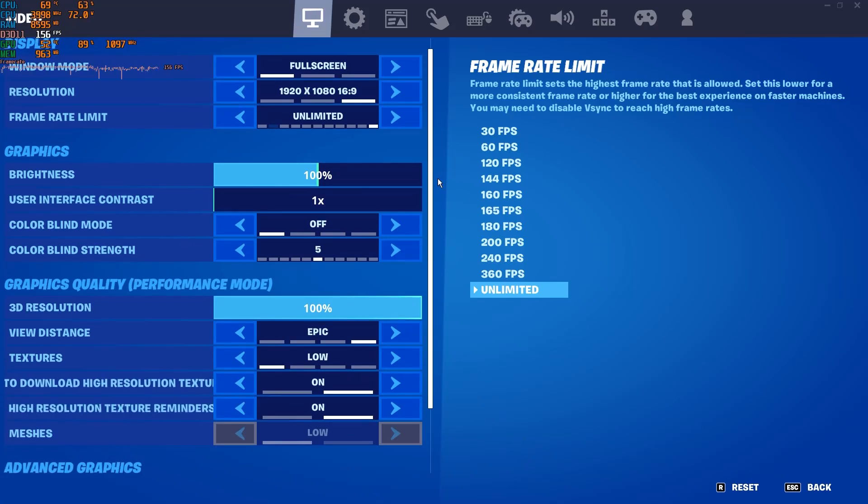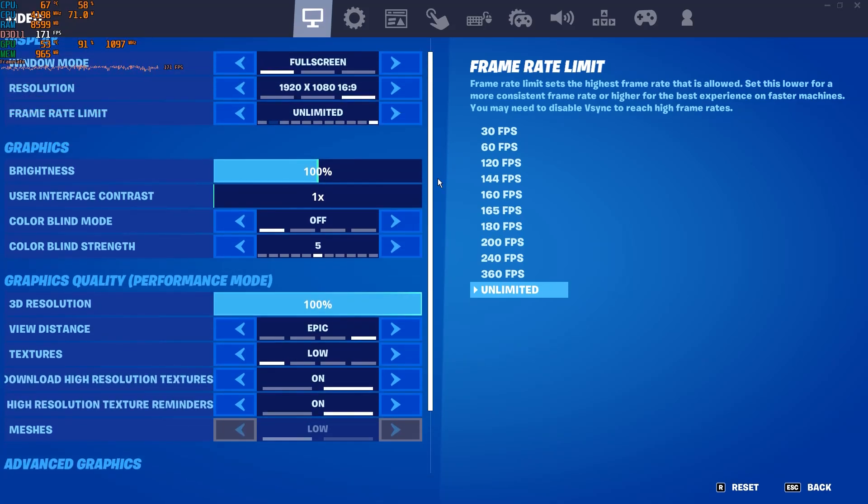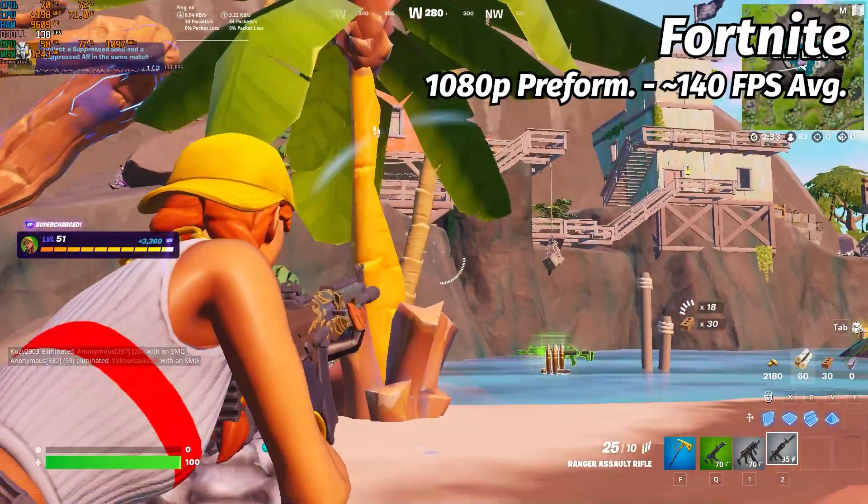Once again testing Fortnite, but this time with performance mode on, we get a surprisingly good framerate of 140.